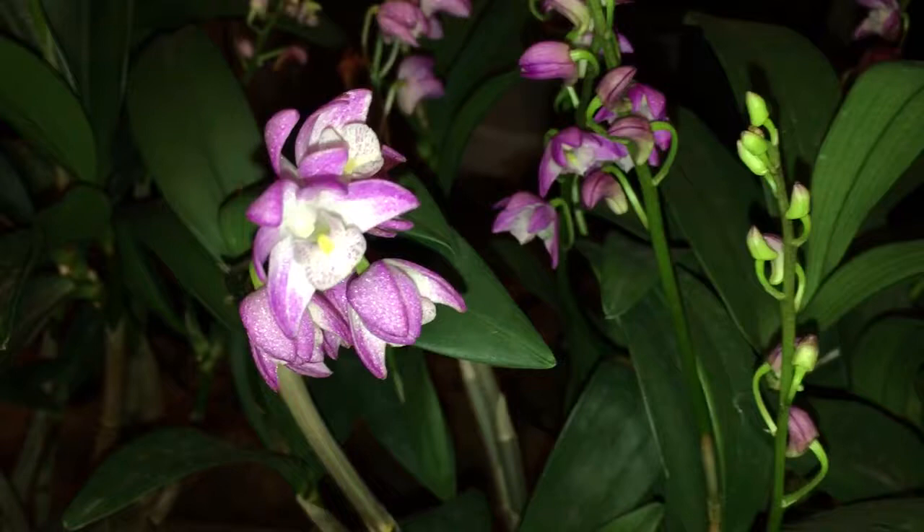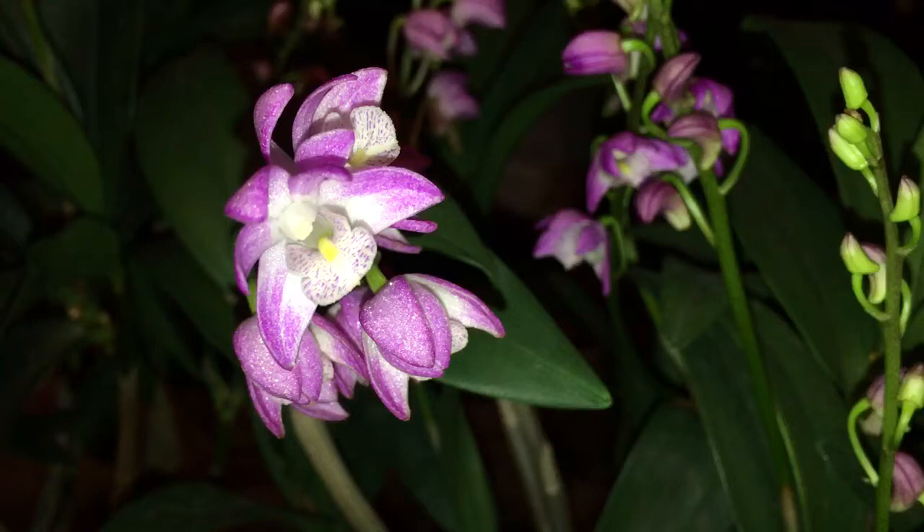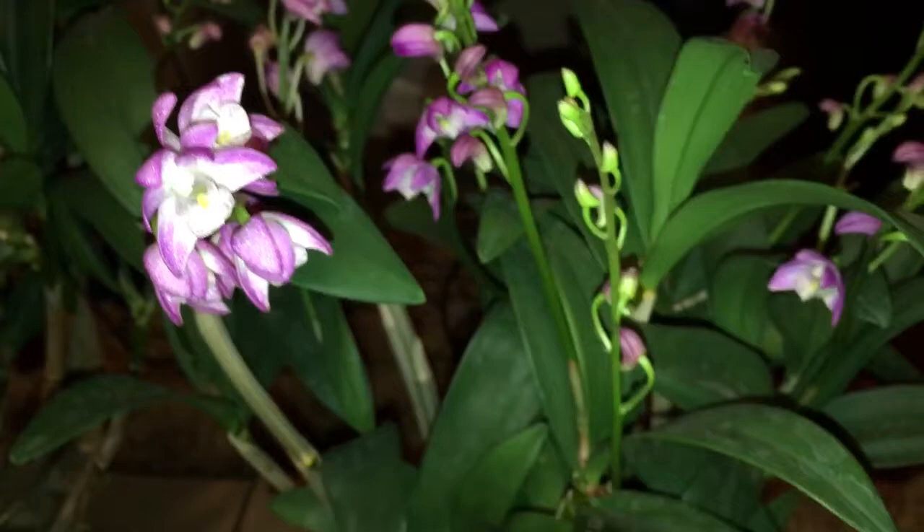The next two that we have are Dendrobium kingianum with miniature flowers. This one is so pretty and it smells so nice — it has lots and lots of flowers and it's a really healthy plant.